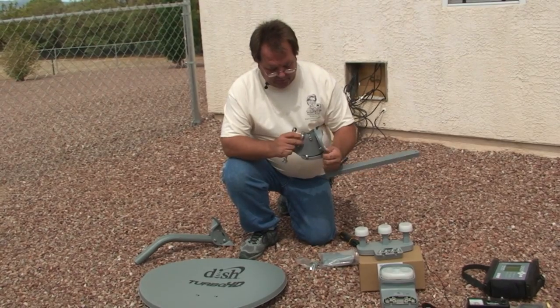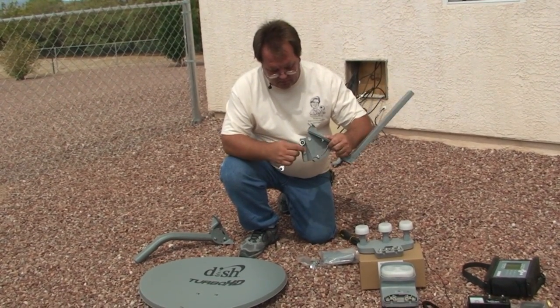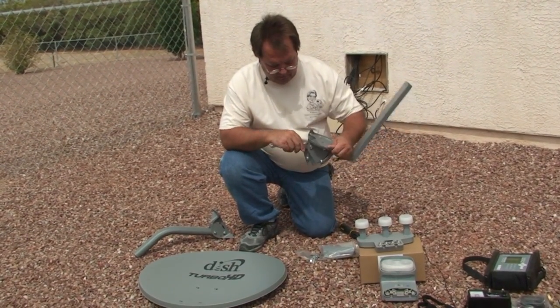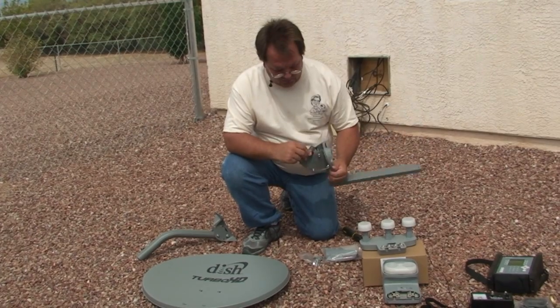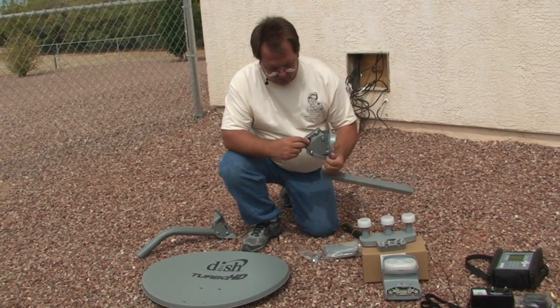The other thing we need to do is make sure these clamp bolts are fairly loose. We don't want them to fall off, but we want them at least as far open as they will go without falling off so that we can slip it over the top of the mast.